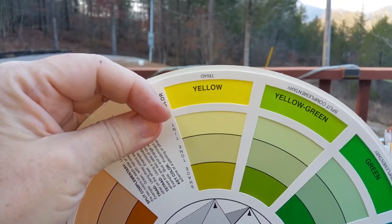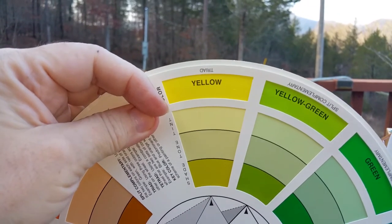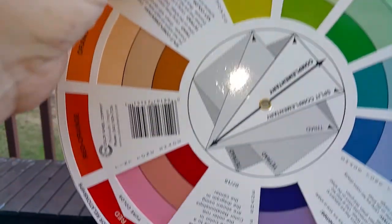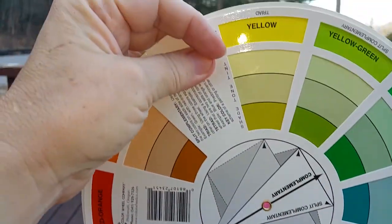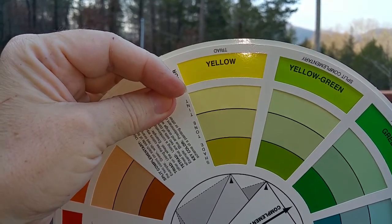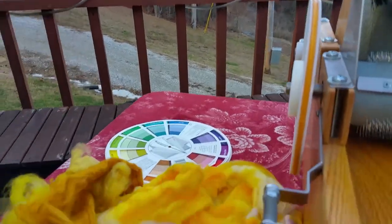You add red and blue, you've got purple. So adding the other two primaries that are missing gives you a duller, grayed-out appearance — and I like that a little bit. Not too much.